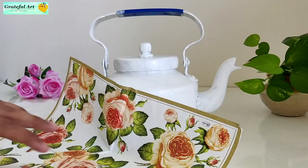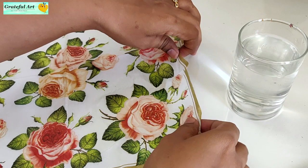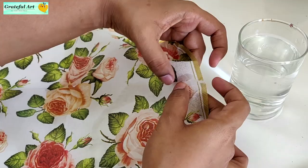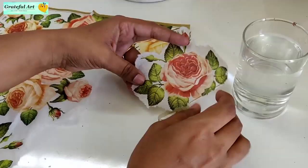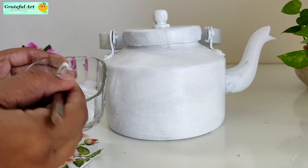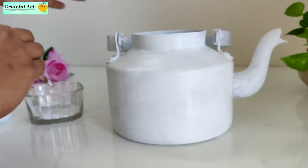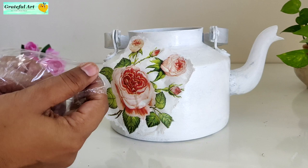Using a flat brush, apply a thin layer of decoupage glue. Cut the paper on the sides because decoupage art may make the design edges uneven. Carefully place the design cutout on it. To avoid wrinkles, wrap a plastic piece around your finger and gently press it. Repeat the same process all over the kettle.